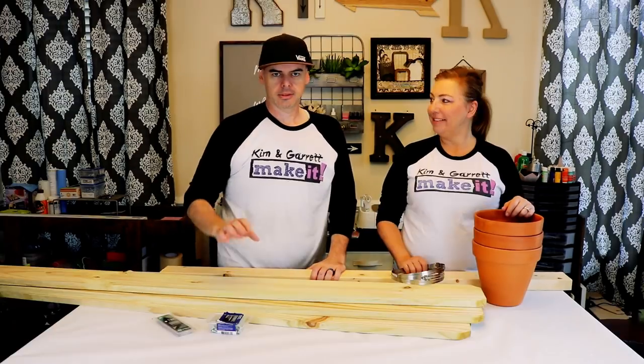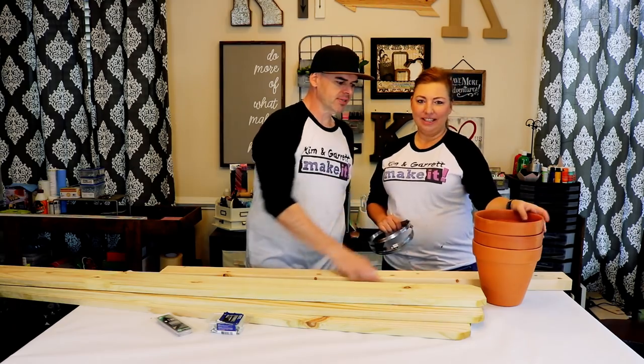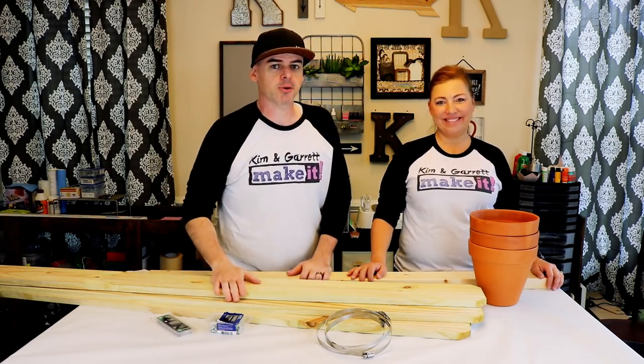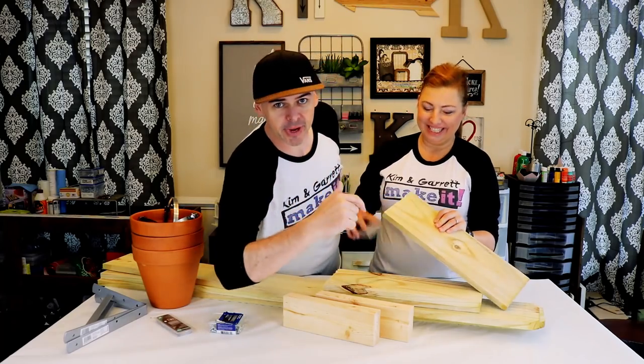Supplies needed are very few. We got three fence pickets — the best we could find — three pots, a 2x4, and some giant pipe clamps. Step one: make your cuts. We have the Home Depot cuts listed below.